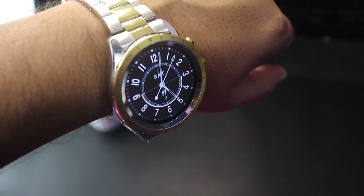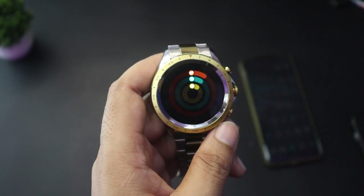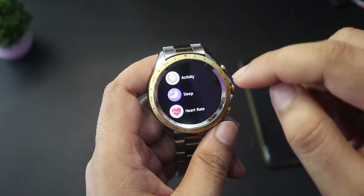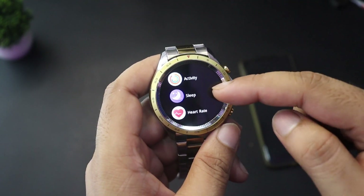Now I'll quickly cover all the functions. First, the activity section shows your step count and calories burned. You can also see sleep data and track how many hours you slept.